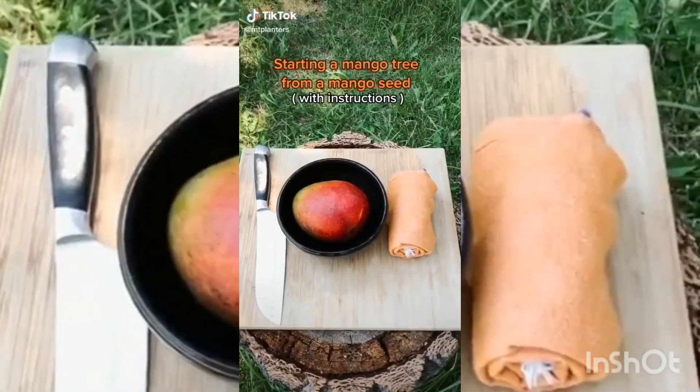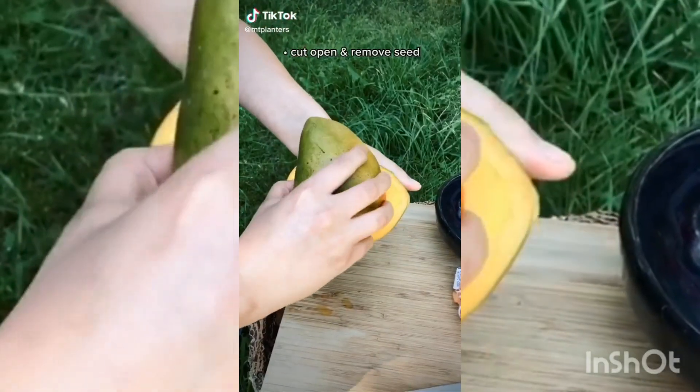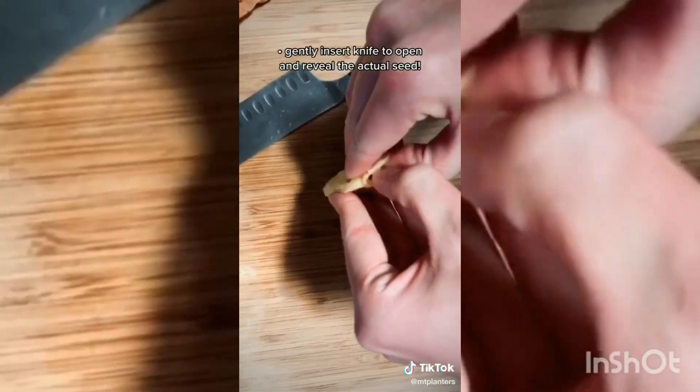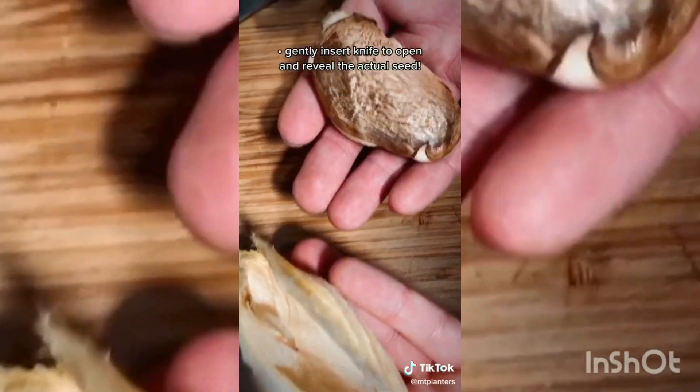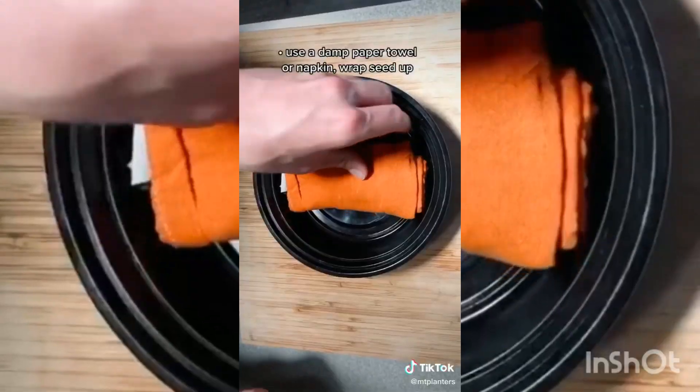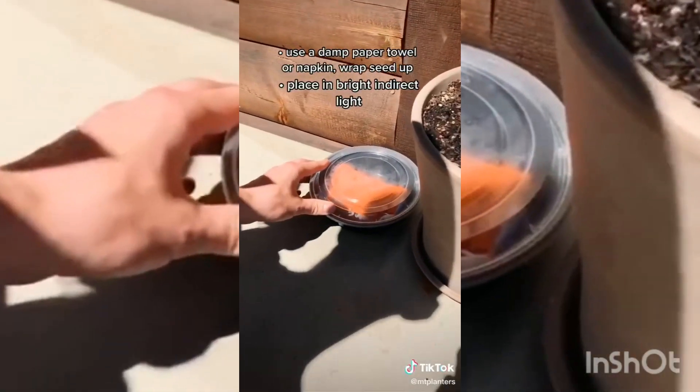This is how we grow our mango trees. Cut open your mango to reveal the seed. Remove any of the remainder fruit off of the seed. Give it a good wash and dry it off. Gently insert a knife so you can remove the actual seed. You can use a damp paper towel or cloth, wrap up your seed, and place in a ziplock bag or container in a bright sunny spot.